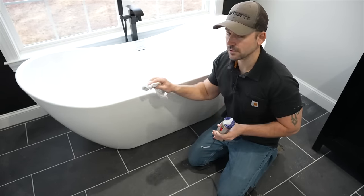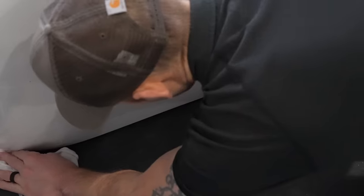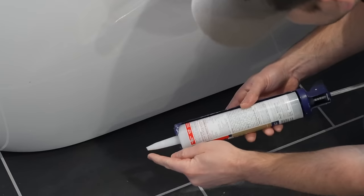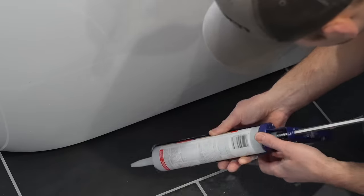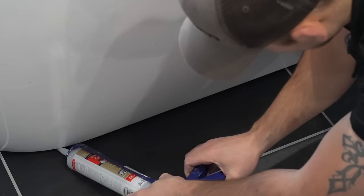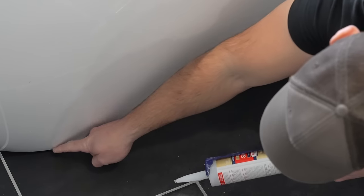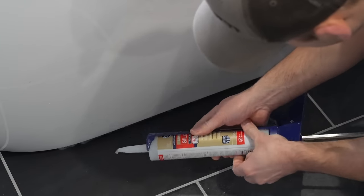Now that the tub is set in place, I'm going to take a clean rag and 100% silicone and secure it down to the floor. First I need to go around the edge and clean it really well with the rag. Then I'll take the 100% silicone, cut the end at about a 45-degree angle — not too far back so it can fit under the tub — and start filling in the gap between the tile and the tub. It's going to take several passes, so don't be surprised if you go through several tubes of caulk in this process.